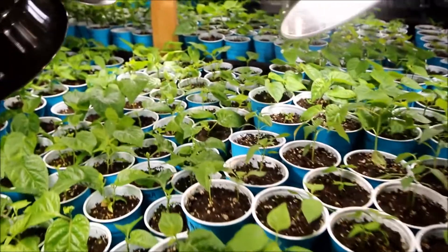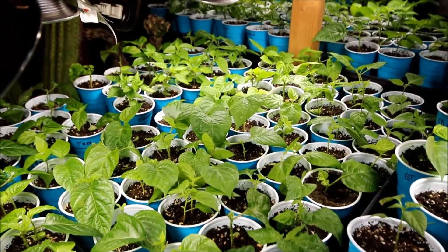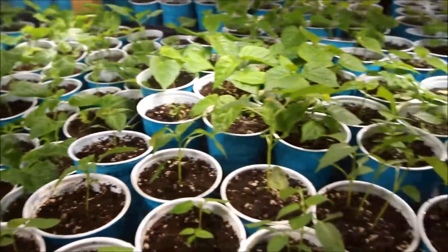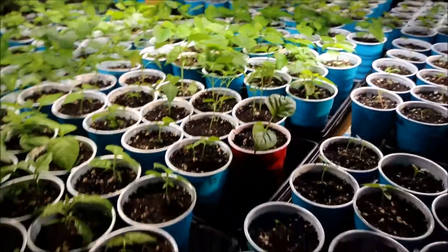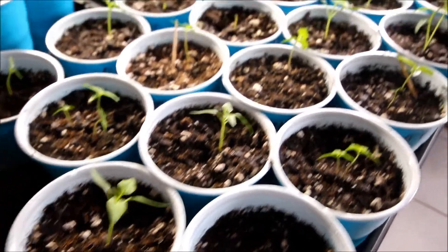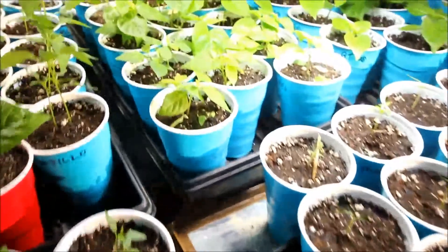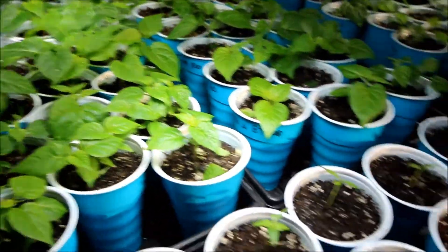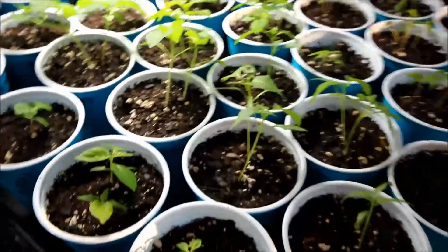I just did a lot of stripping today so they look a little ragged, but they'll come back fine. I just watered them too, so they look a little wet.